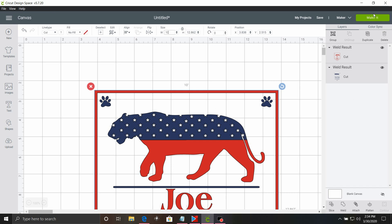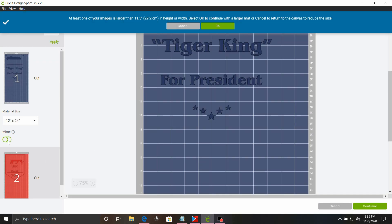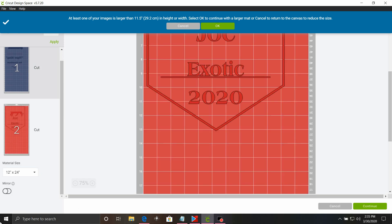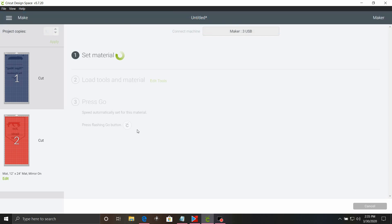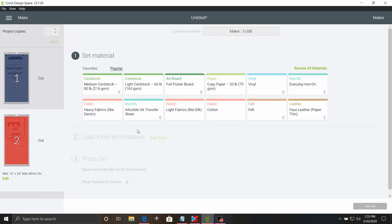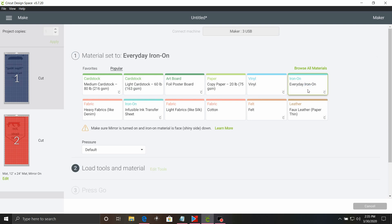We're going to go ahead and click on make it. We're going to click on mirror. We're just using Thermaflex Plus red and royal blue on a white Bella and Canvas t-shirt. Because it is so big, we are going to be cutting it on a 12 by 24 inch mat. We'll go up to favorites and choose everyday iron on, then send it to the machine.